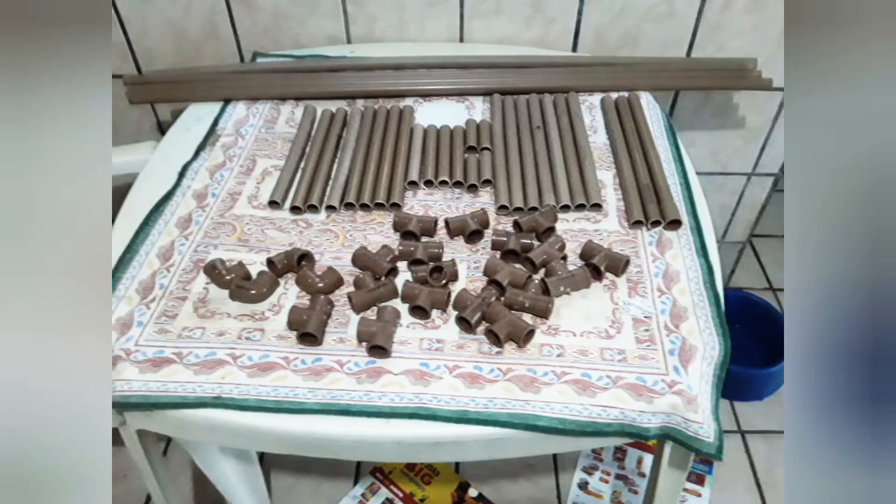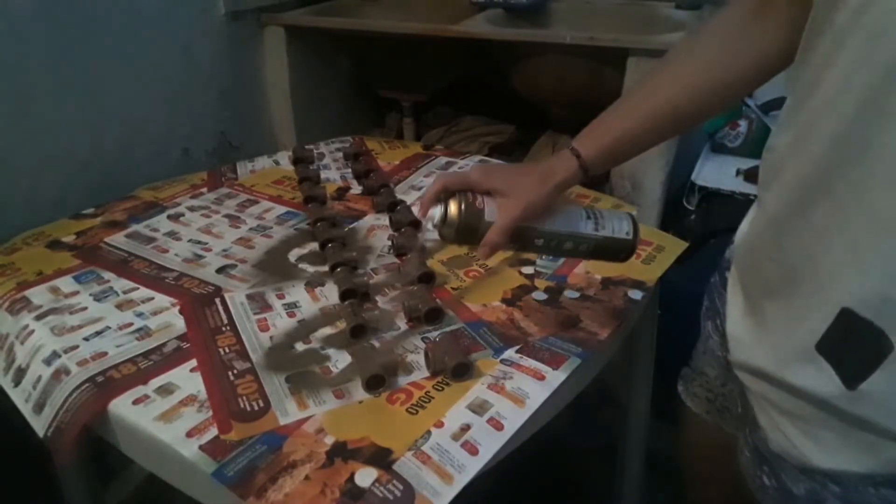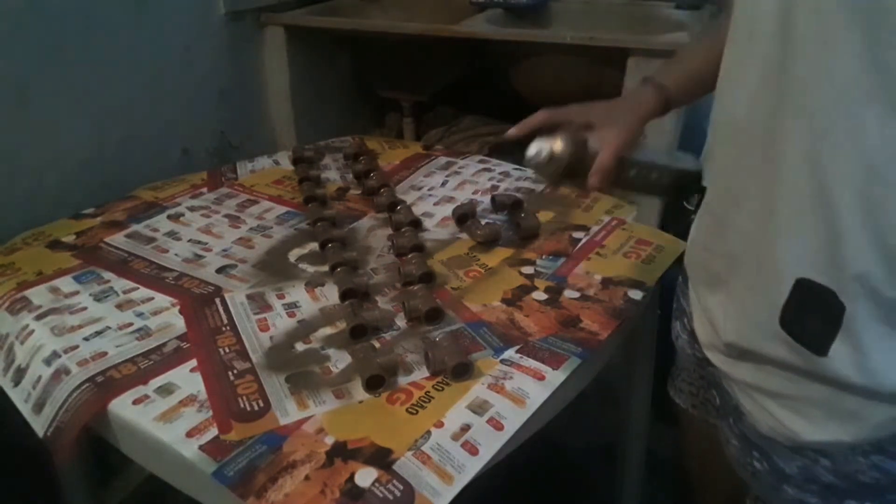Para fazer a arara de PVC com prateleiras, você vai precisar medir, cortar e serrar bem os canos para dar certo. Joelhos e peixe são úteis para unir os canos e devem ser do mesmo diâmetro. Existem conectivos para joelhos e peixe, mas se não gasta mais, eu não optei por eles.